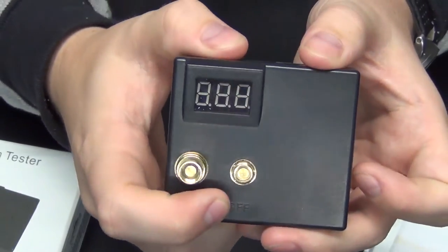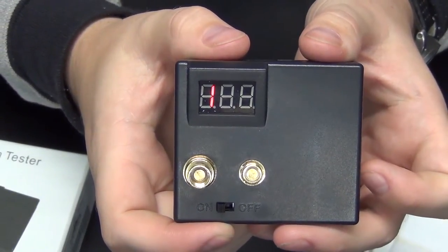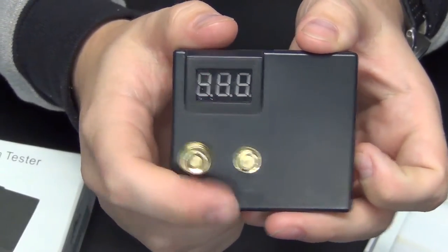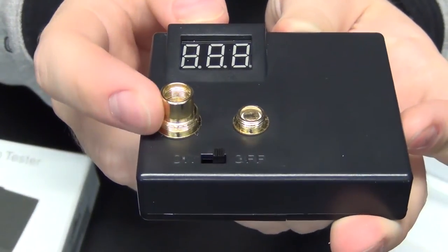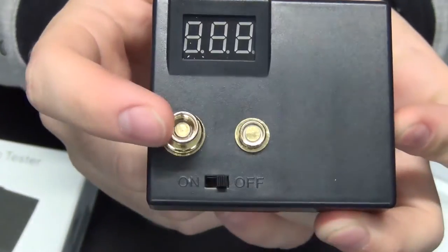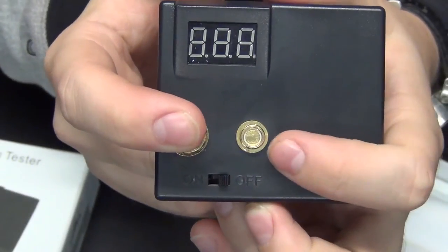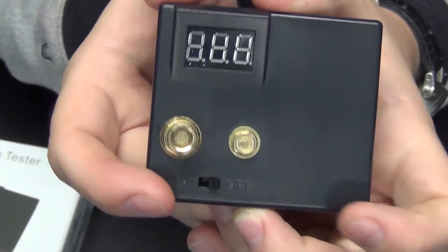When you flip on the unit you're going to just see a one, and that's just telling you that nothing is attached but it is powering on. Right down here you can see your eGo connection, and inside is going to be the 510 connection, and right beside it is an 808 connection. I don't foresee many people using that but it is still on the unit.